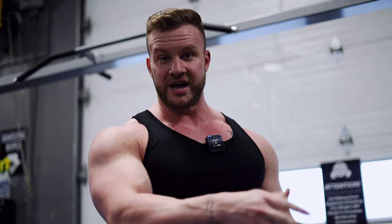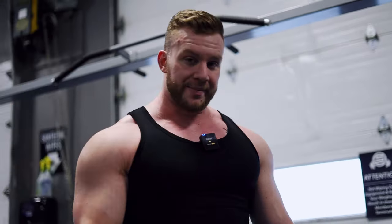All right boys, last exercise of this beautiful back day. Going to do some rows at the end, just because after I do hyperextensions I feel a better contraction when I do rows. I wanted to do a machine but it's taken, but this right now feels amazing. I'm going to give everything that I have because the contraction is still really good. And with the amount of food I'm eating, I can do a little bit more volume. So we're going to do that, then we're going to finish the workout.